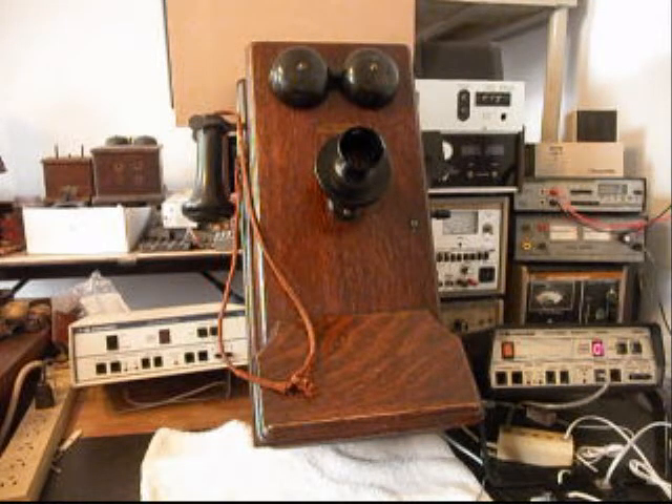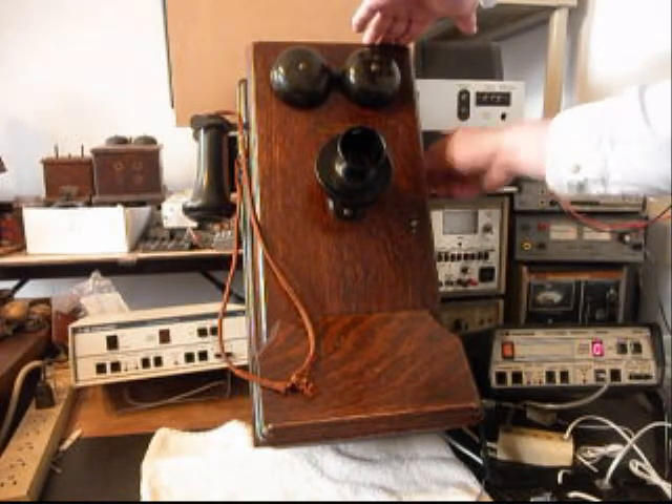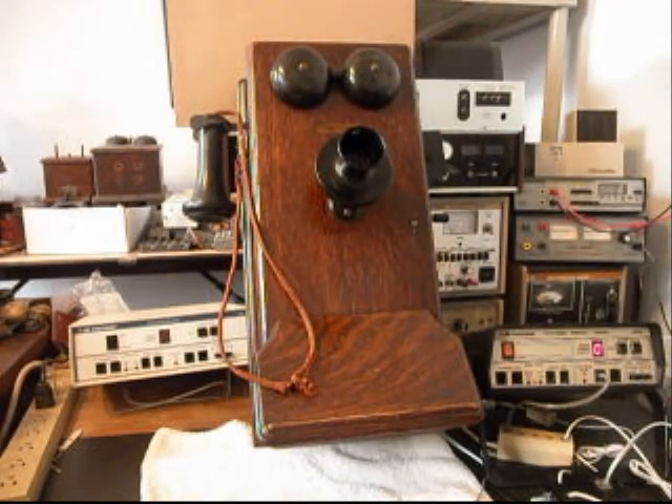We've also installed our modular port for our line cord so Richard can simply bring in any length, any color line cord he chooses — makes for an easy, clean plug and play connection. We're at the point now where we want to test the magneto and ring the bells, and we also want to ring the bells with the analyzer like you're getting a call. So we'll go ahead and crank the telephone, and then ring it with the analyzer and let that go a few times.